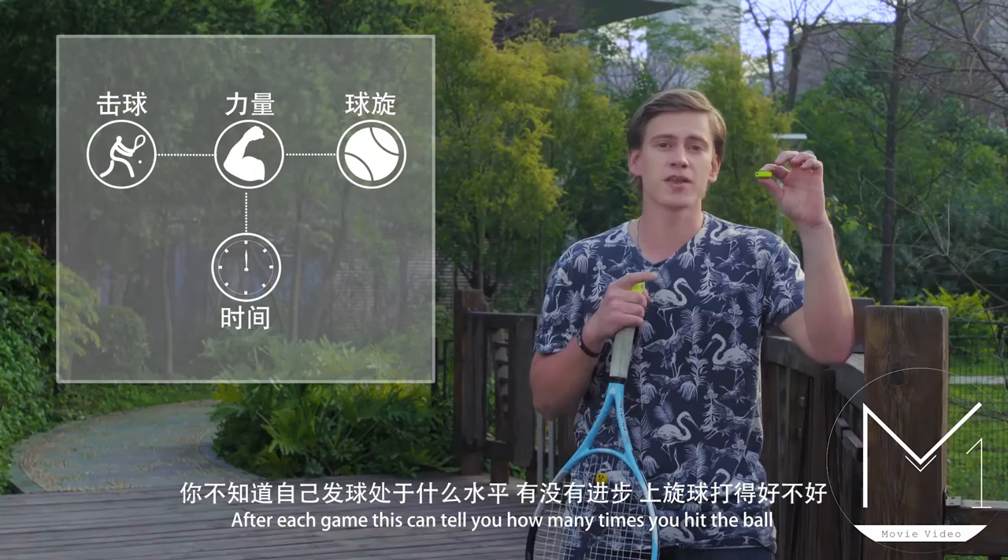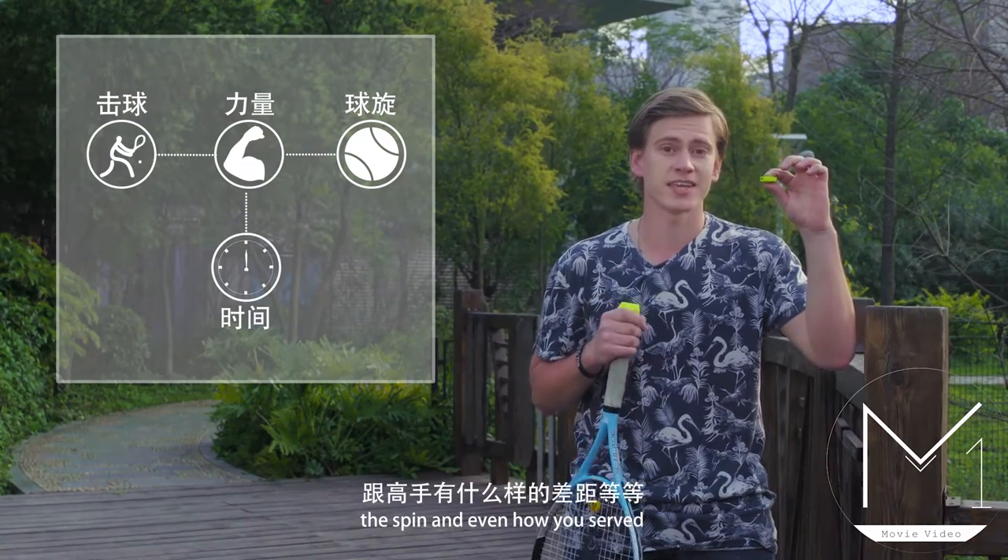After each game, you can check how many balls you hit, the spin, and even how you serve.